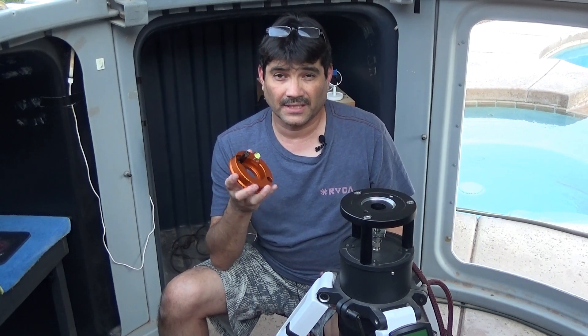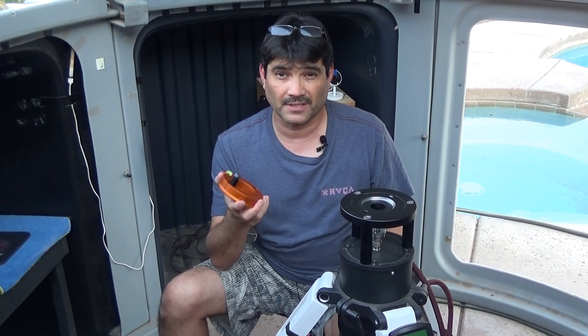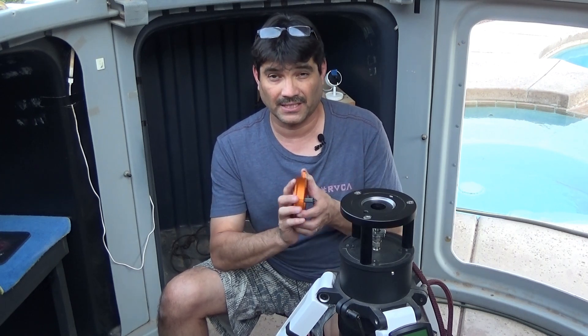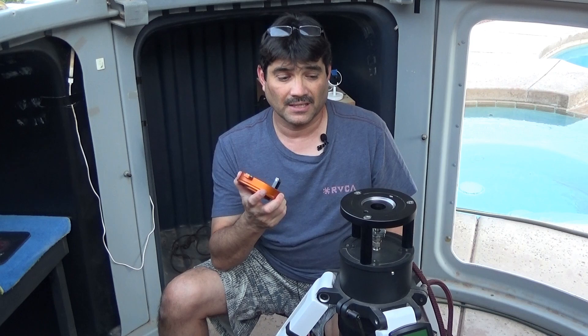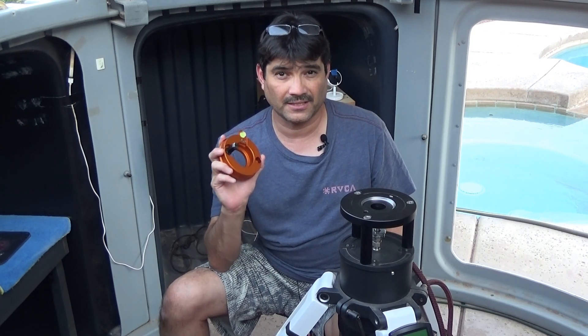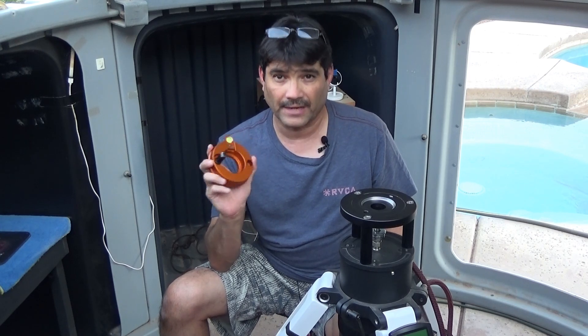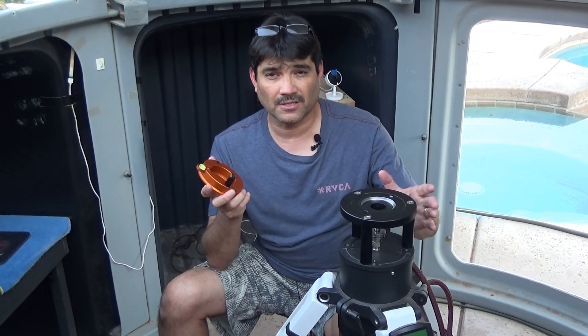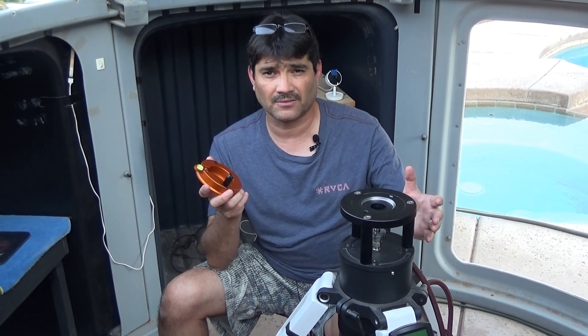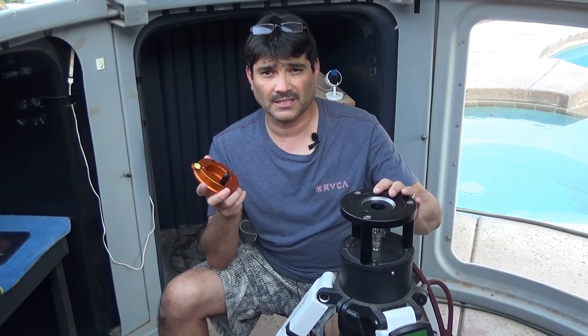I went back and forth thinking maybe I needed to find some other kind of adapter. This adapter works fine on the EQ6 or Atlas tripod without any problems. I started looking around and found a couple of places in town that did CNC aluminum manufacturing — custom aluminum work.